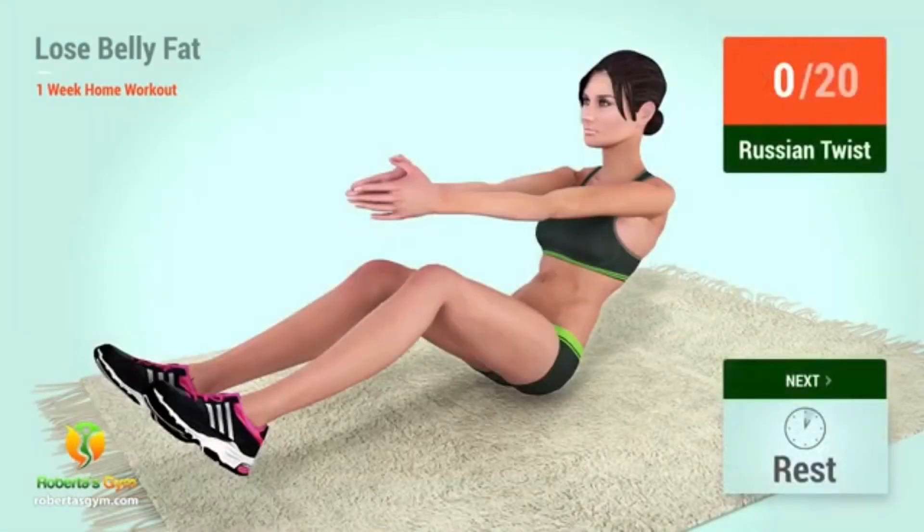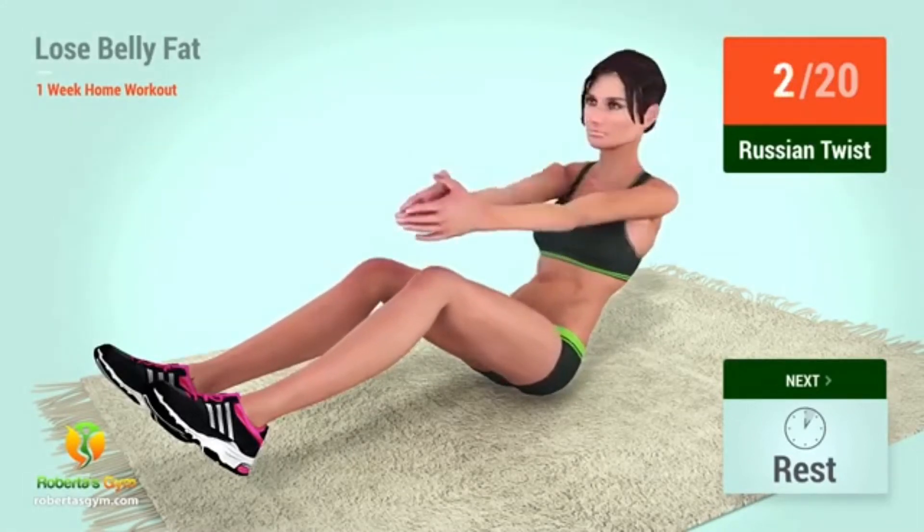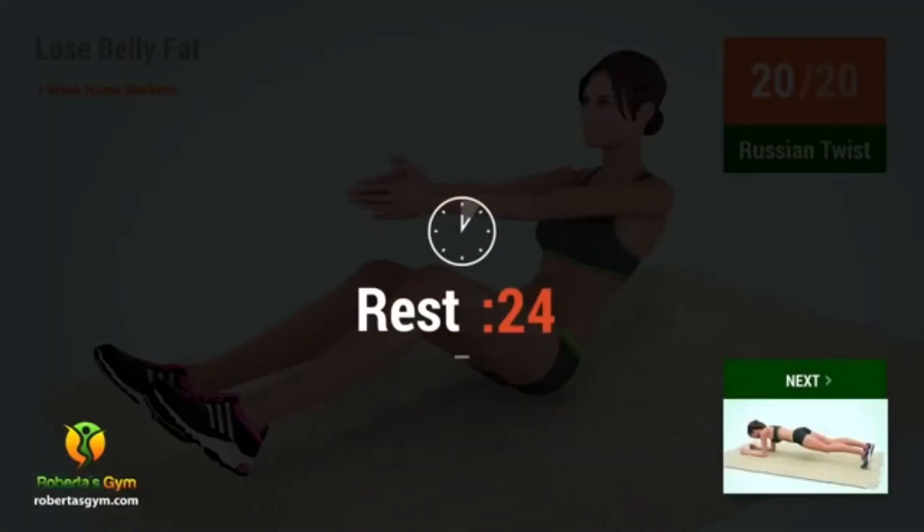Up next: Russian twist. In 5, 4, 3, 2, 1, go! 1, 2, 3, 4, 5, 6, 7, 8, 9, 10, 11, 12, 13, 14, 15, 16, 17, 18, 19, 20. Rest time!